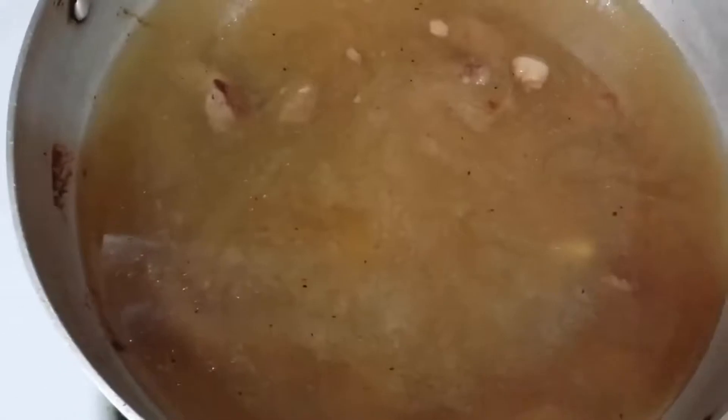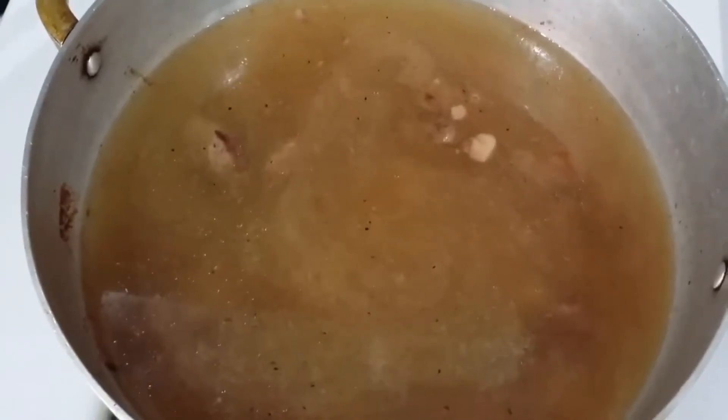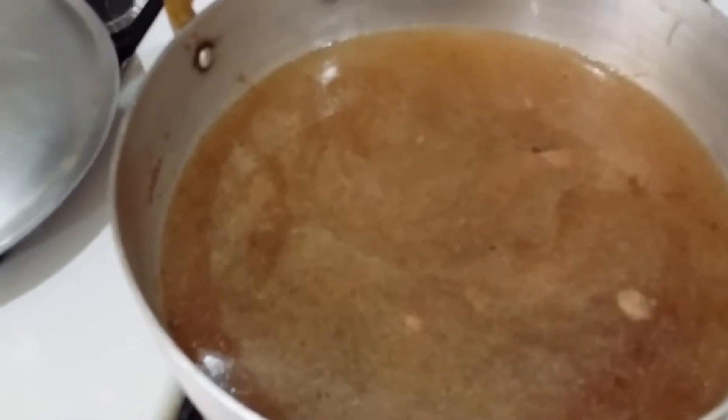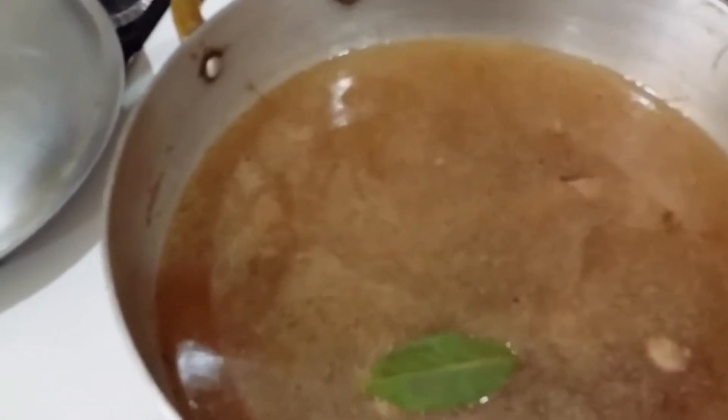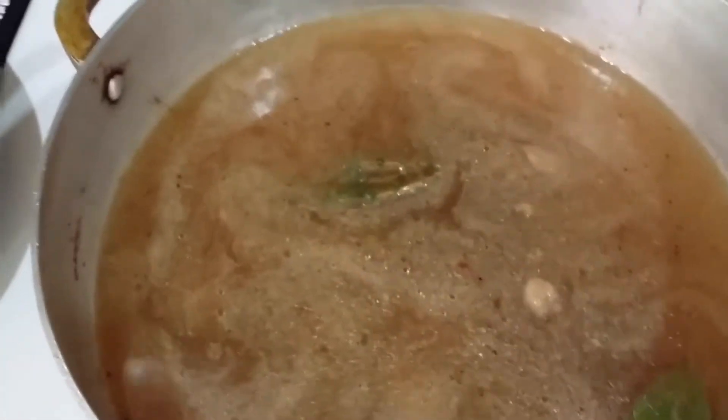Now let it come up to a boil and let it boil for about 15 minutes and then we'll add our vegetables. Now just put in your bay leaf and your thyme and just let it boil for 15 minutes, and then we'll be back to add our vegetables.